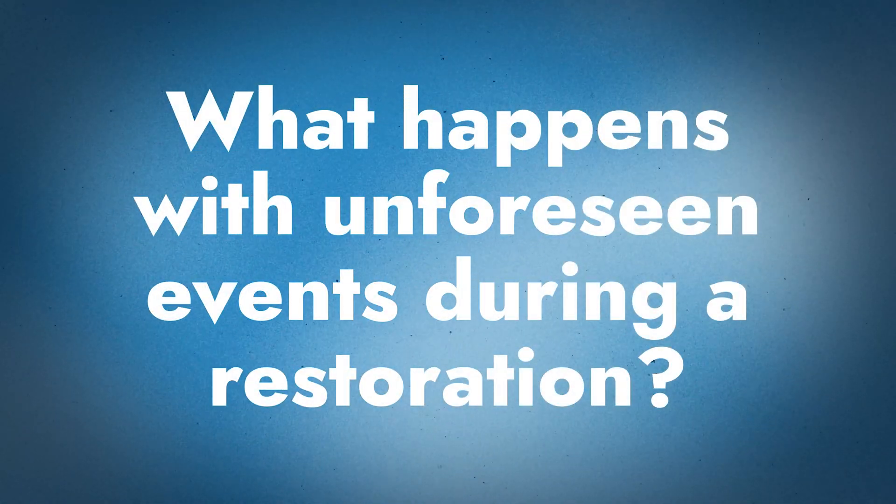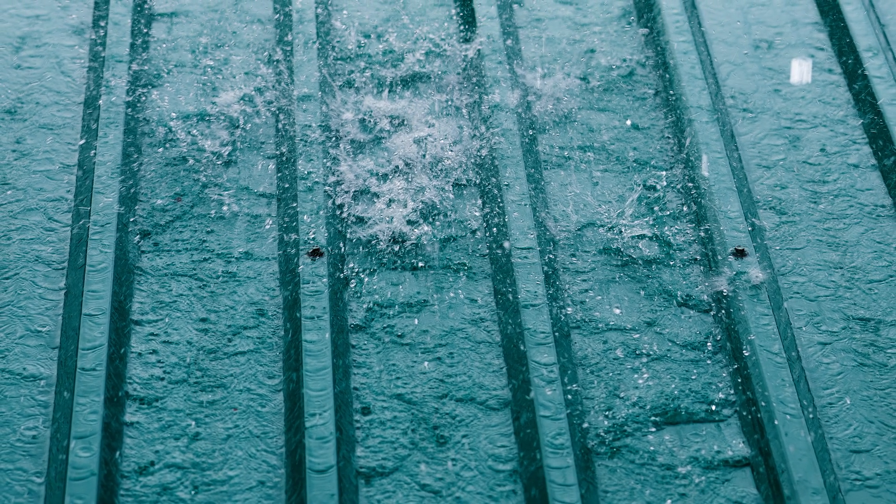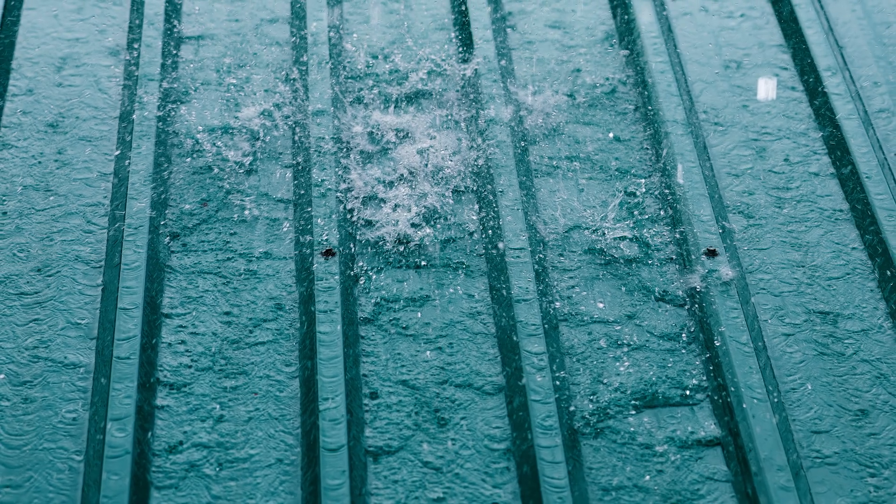What if something unforeseen comes up mid-install? That has to be factored into pricing. If a rainstorm ruins or disrupts the install, we have to come back the next day with proper surface preparation. It's all about monitoring conditions. Just because technicians are on-site doesn't mean they can work that day. A rainy day or foggy day is not a day for coating installation — working in those conditions would be detrimental to the project.